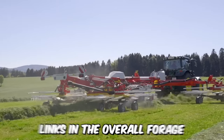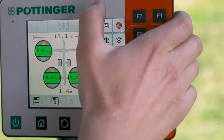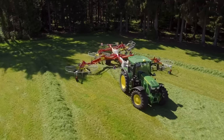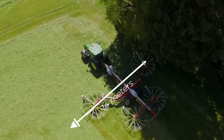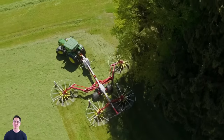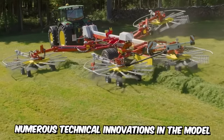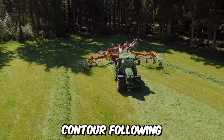Swathing is one of the most important links in the overall forage harvesting chain. Despite its large working width, the quality of swath formation must be at the highest level. The model TOR 1403S, with a maximum working width of 14 meters, is a new four-rotor swather from Pottinger in the professional class. Along with proven technology, numerous technical innovations ensure excellent ground contour following and gentle processing.